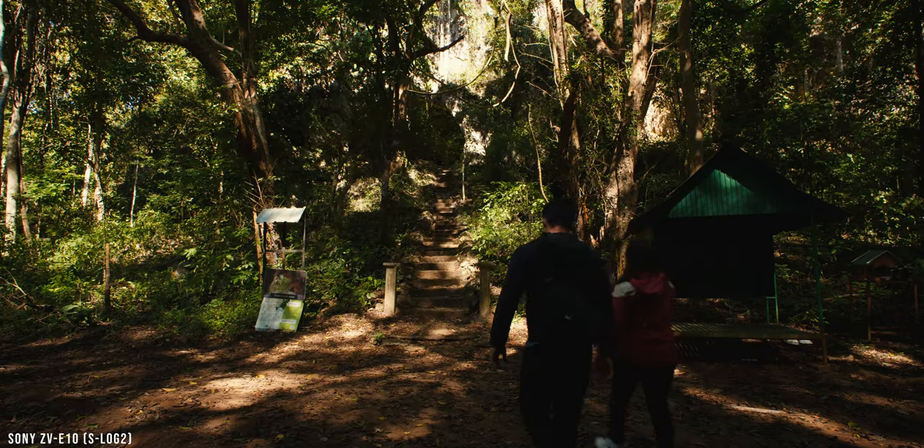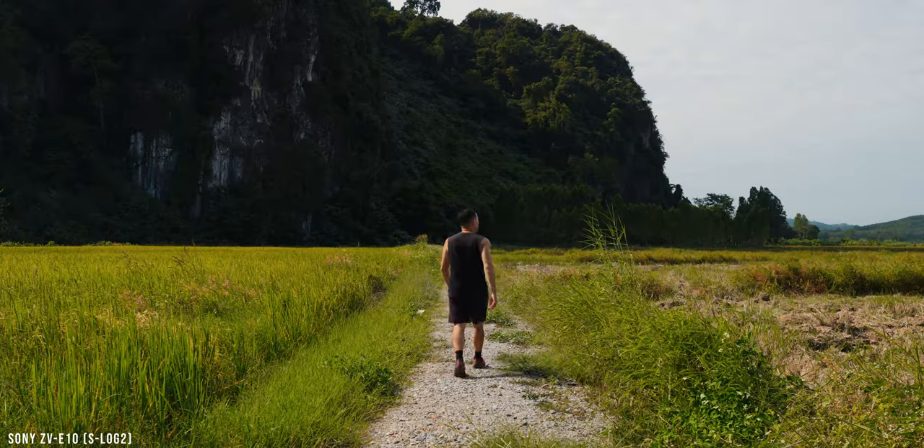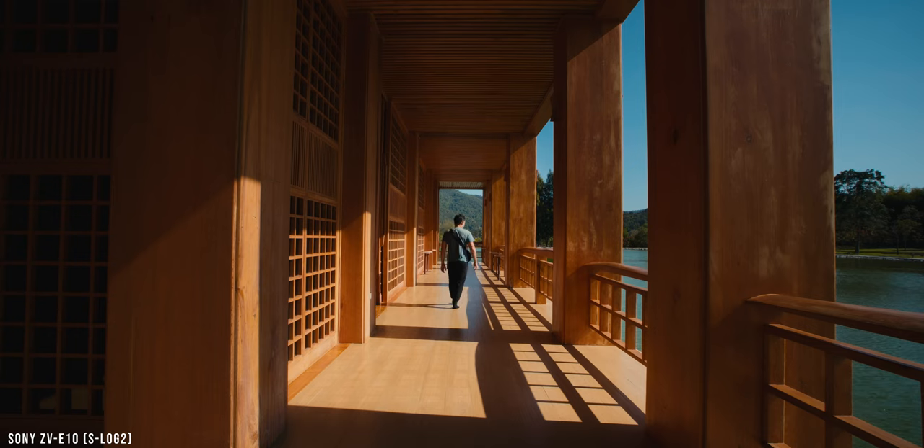Now the most important part when using S-Log2 on 8-bit Sony cameras like the ZV-E10 is exposure. Exposing S-Log2 is honestly not that difficult — all you really have to remember is that S-Log2 must be overexposed by about 1 to 2.5 stops to get the cleanest image without too much noise.